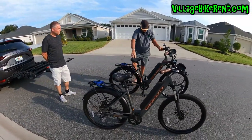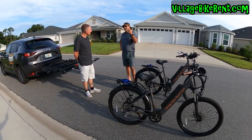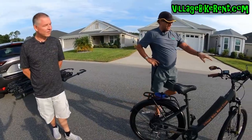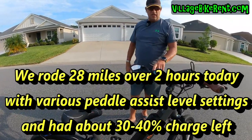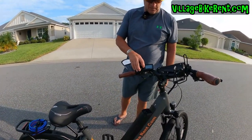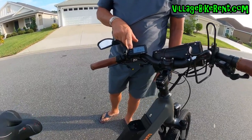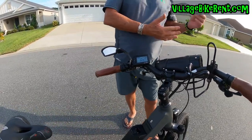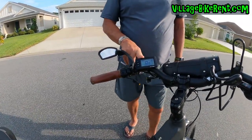How long will this go on a charge? Well, it depends on how much pedal assist you use, distance, and wind. These have five levels of assistance — two is plenty on this bike, pretty fast, good ride. You don't really have to pay a lot of attention to this side. We're going to start it up by holding the on button. There's our battery level right here, and here's how we add assist — you'll see one, two. We'll start off on two because that takes the weight of the bike and makes it feel like a regular bike.